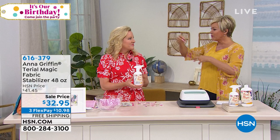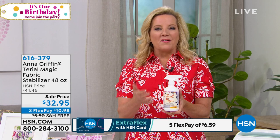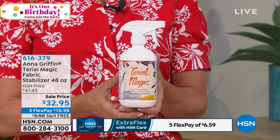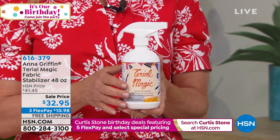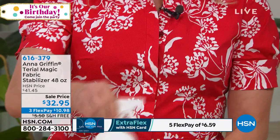As crafters, you end up with a lot of frayed fabrics that are hard to work with. This is called Terial Magic and it's an all-natural fabric stabilizer. Most stabilizers have sugar and things that brown your materials over time. Terial Magic is the perfect solution for intricate sewing and paper crafting — it turns fabric into a fray-free, paper-like surface that's washable. You can rinse it out in the washing machine or in the sink.